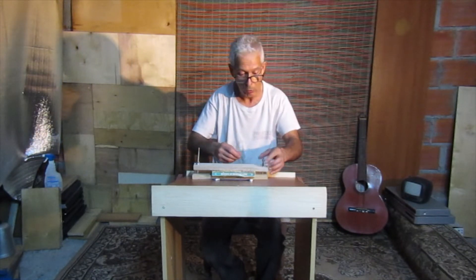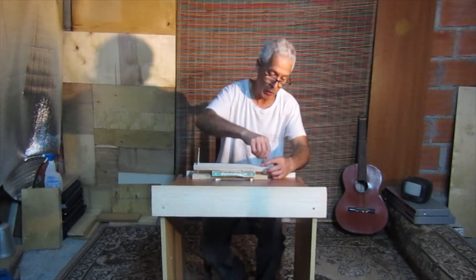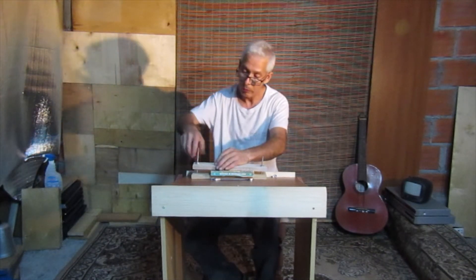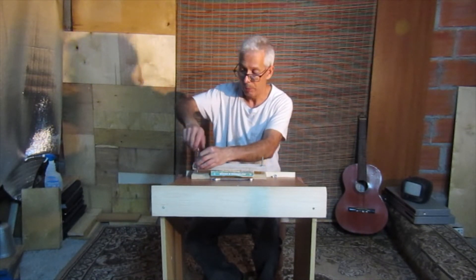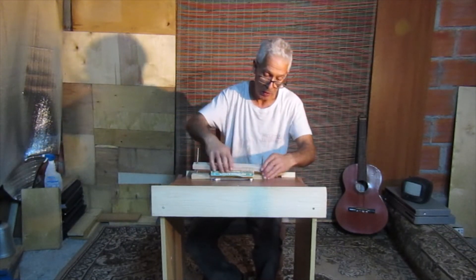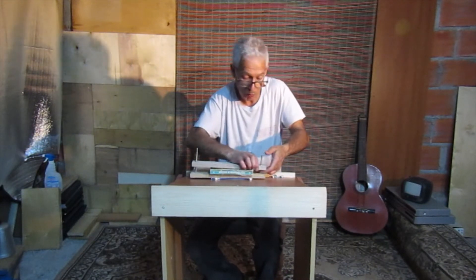Se for acabar o livro, restaurar o livro — chama-se restaurar. Aprendi esta palavra 'restaurar' quando estava na secundária, no ciclo preparatório, no sexto ano. Restaurar livros. Nós fazíamos muitas coisas com trabalhos manuais naquela altura. Aprendia-se bem.